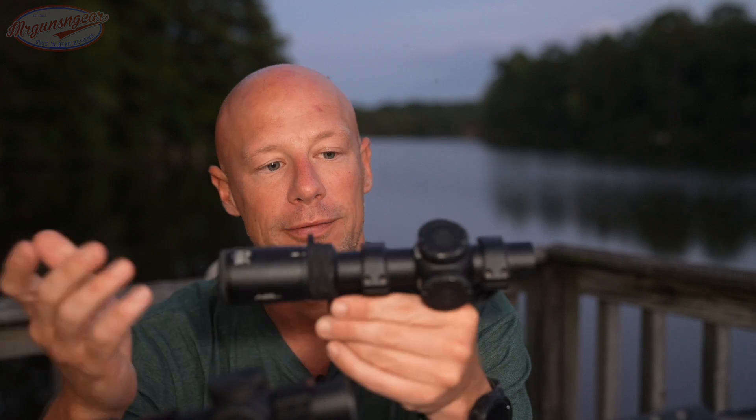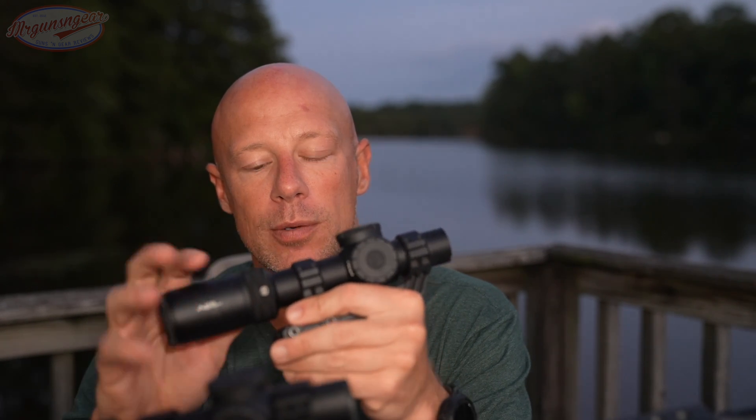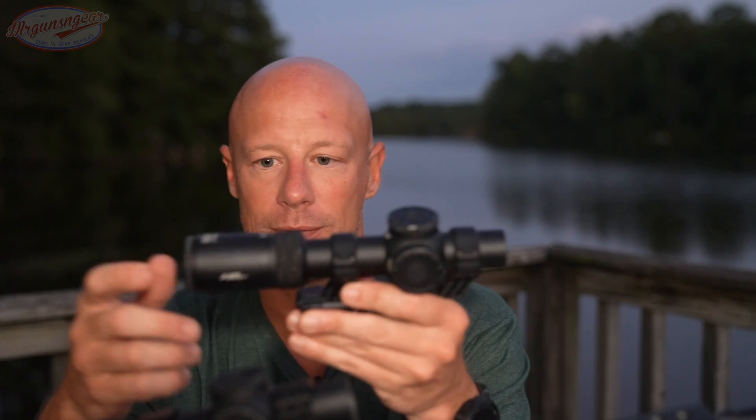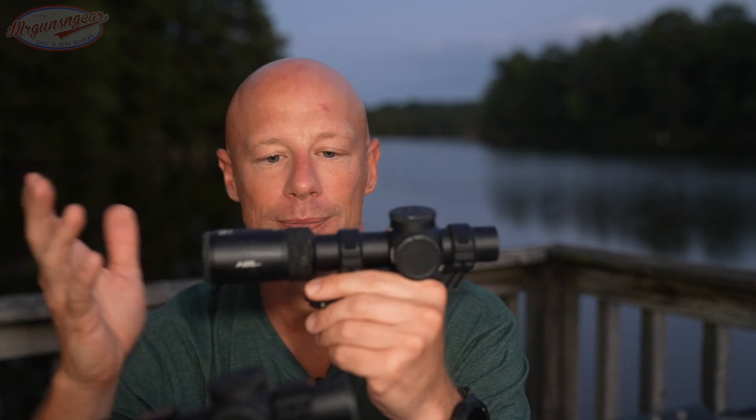It's the clearest LPVO I've ever seen or used to date. I've used a lot of the high-end ones — some are comparable, but this is better than some of them at a fraction of the price. When you pair that with the ACSS reticle options, you can see why this is exactly what I would pick for that role. It's made in Japan, so those of you who are anti-Chinese-made optics don't have to worry about that. If it's in your budget, I recommend this 100% — in 2022, it's the best 1-8 I've used, and it's not even close.